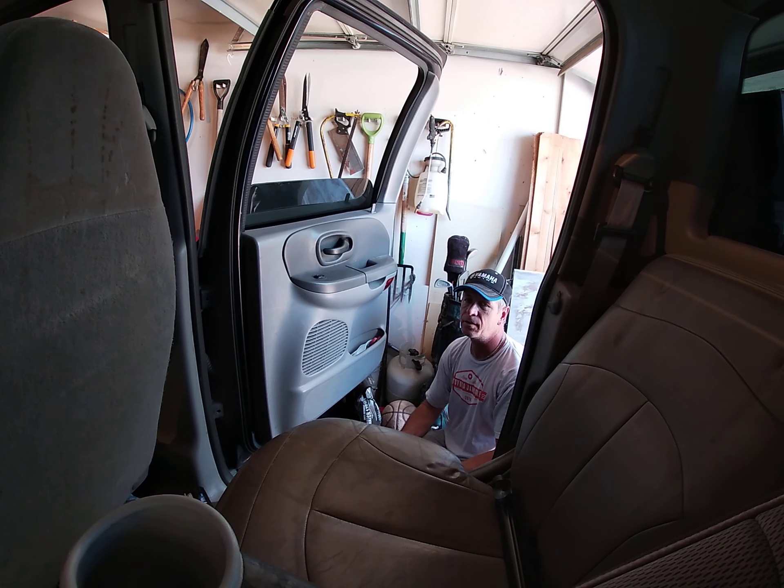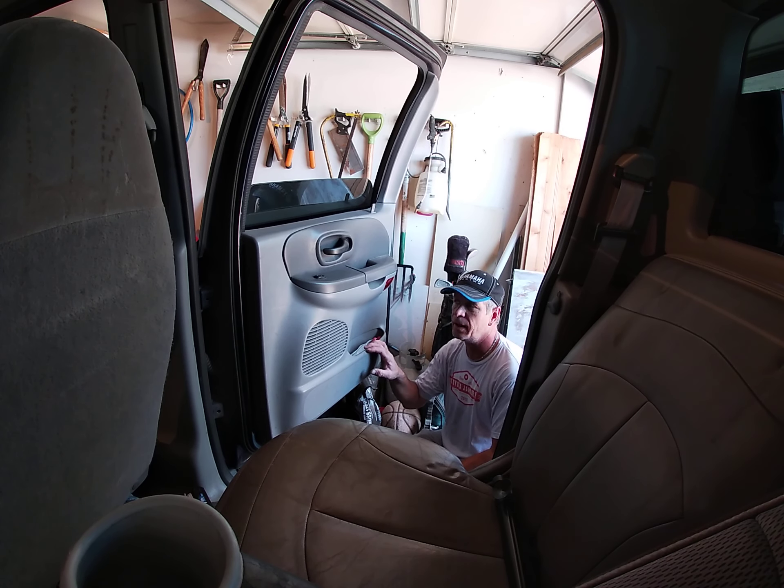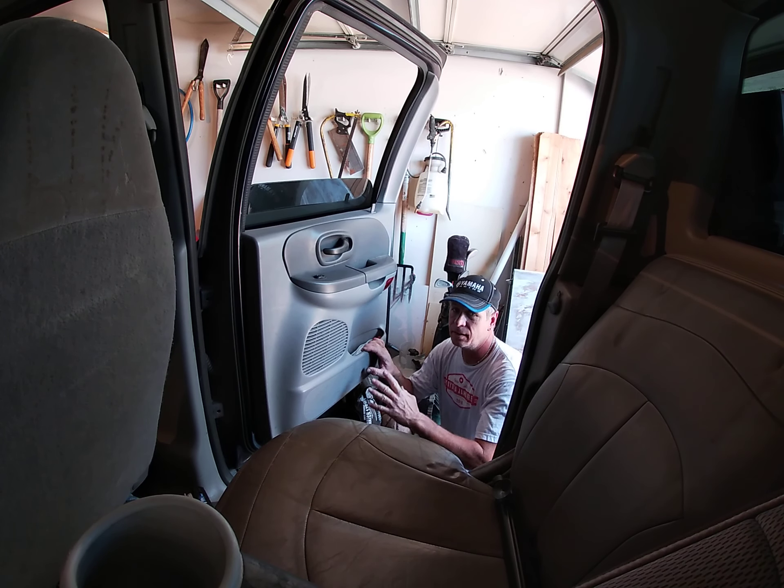I'm going to do this in real time. I've already done the other one — it was cake. If you have basic tools: a Phillips screwdriver, an impact if you want, and some wire strippers, it's pretty simple. I looked up the wiring color codes so I know which is positive and negative, but these are really super easy to take off.